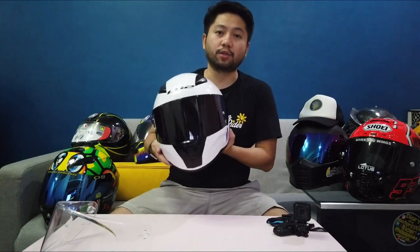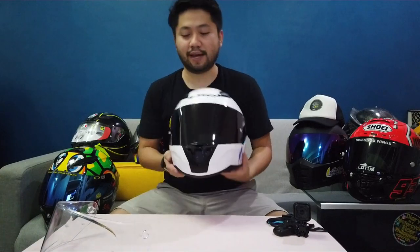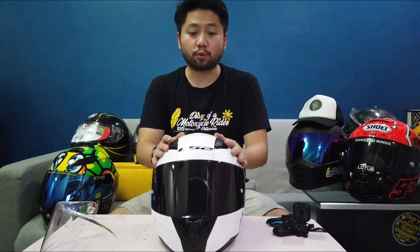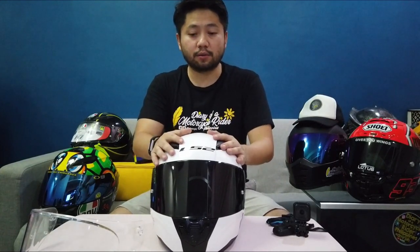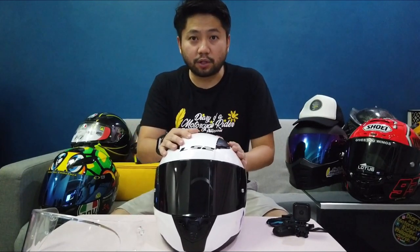Napakabilis lang po, ano? It's angas na diba — parang nagiba na po agad yung itsura ng helmet niyo, and mas lalo kayong naging chupovski.